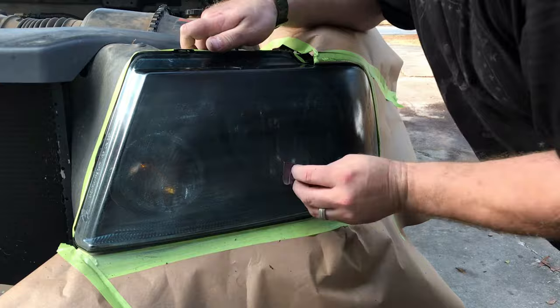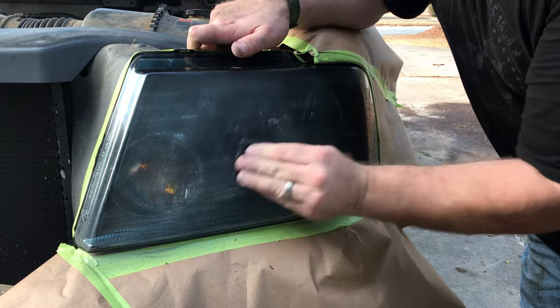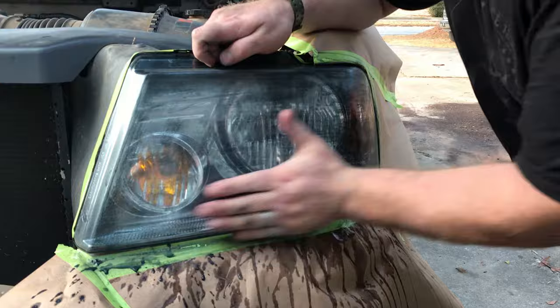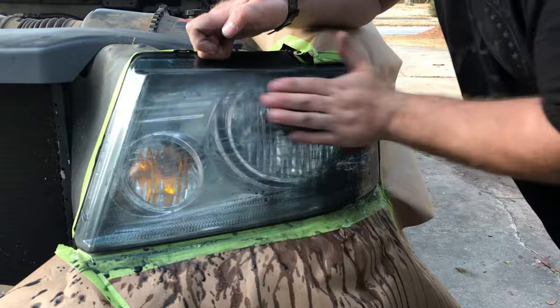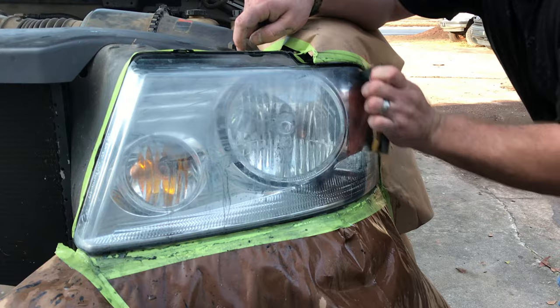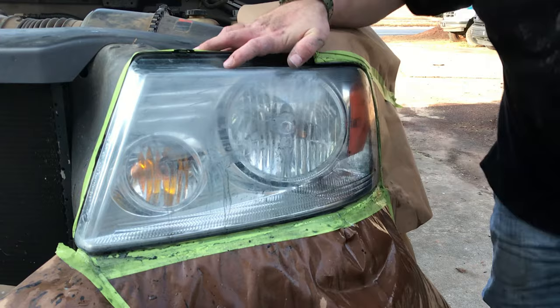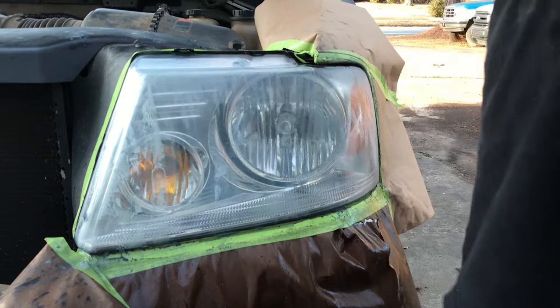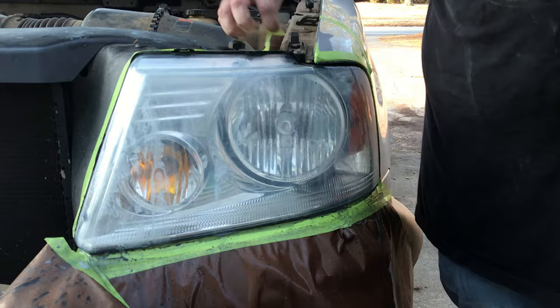Because I didn't put a good base of peelable tint down first — only a light coat — when I put the Nightshades on top, being a paint, I had to sand the lenses. I started at 320-grit and worked my way back up to 1200, 2000, whatever I had, just to get it where I could drive the truck to work on Monday. These headlights were ruined — no way I could drive in the dark with them that dark. So I sanded them back down, wet sanded everything out, and pretty much restored my headlight lenses back to stock and started over.